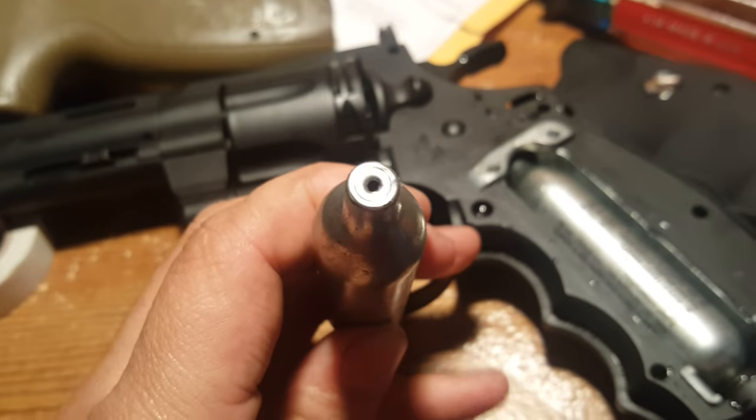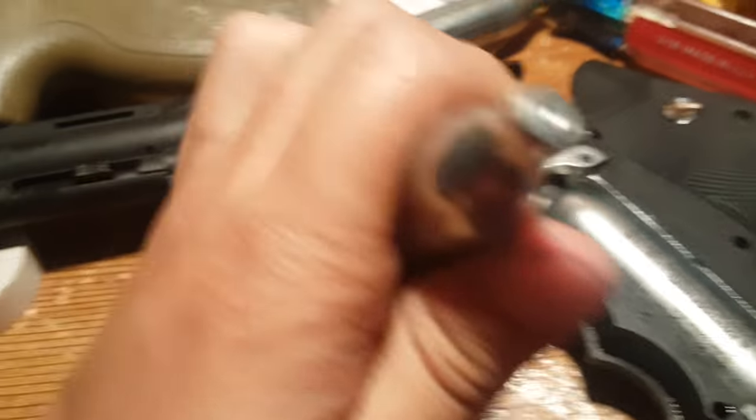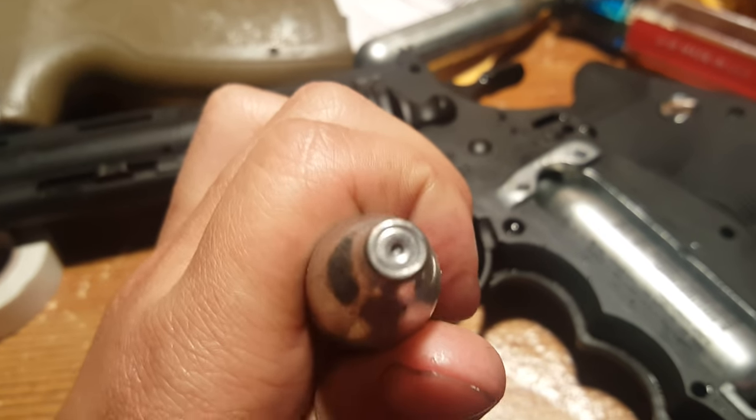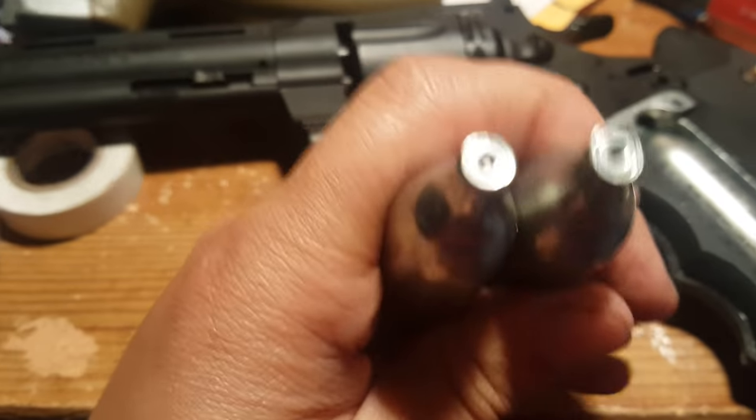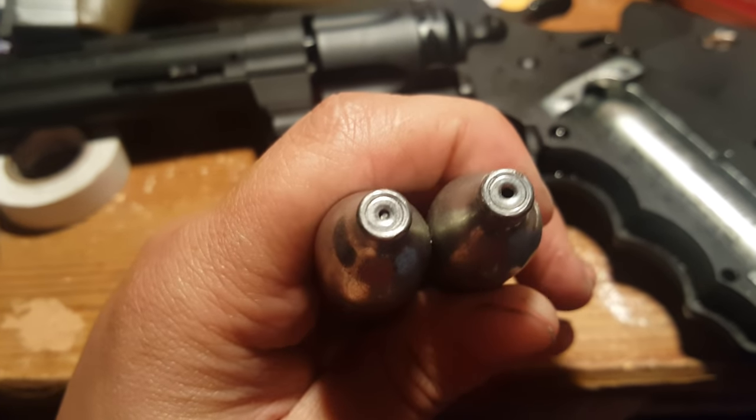This one is the one that has poked too deep, so I adjusted it, and this one is just right — you can see it. That's how it should look. You can see the two differences: the one on the left is adjusted, the one on the right is not.